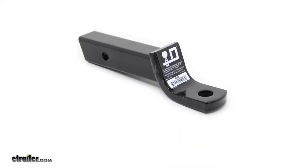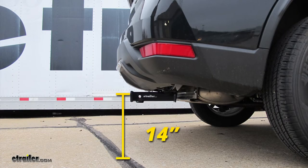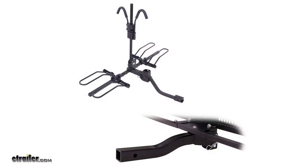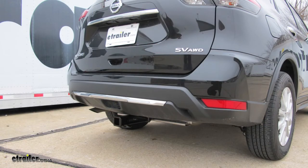Now I've got some measurements to help you when deciding on accessories. From the ground to the top inside edge of the receiver tube, it's going to measure 14 inches. This is important when deciding if you need a drop or rise when pulling your trailer, or if you need a raised shank for your bike rack. From the center of the hitch pin hole to the edge of the bumper, it's going to measure about 6 inches. This is important to decide if you need an extended shank when using accessories that fold up, such as bike racks or cargo carriers.